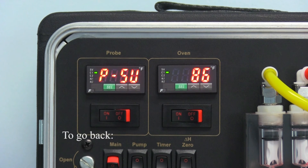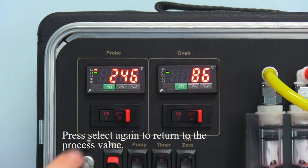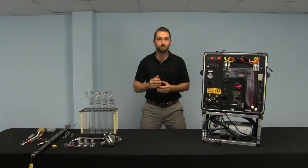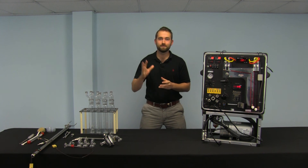To go back, press and hold select for two seconds until you see the set value and the red indicator light, then press select again to return to the process value. For more information, please do not forget to support these videos by clicking the subscribe button, and we'll see you next time. Apex Instruments out.